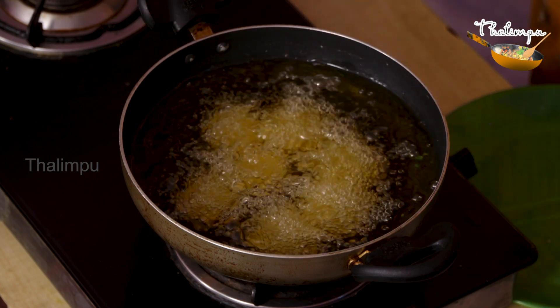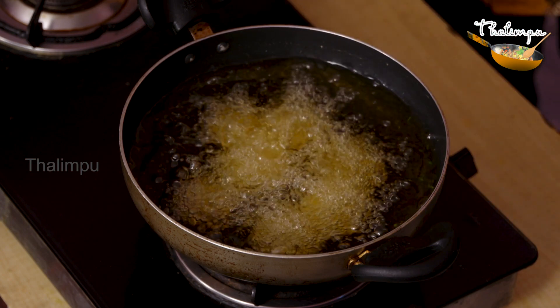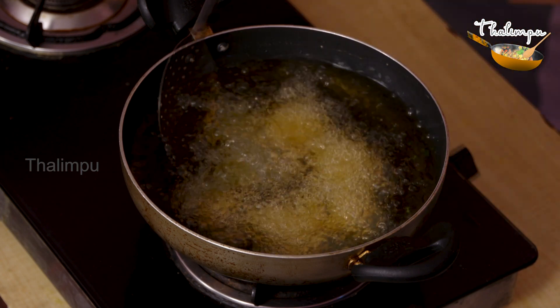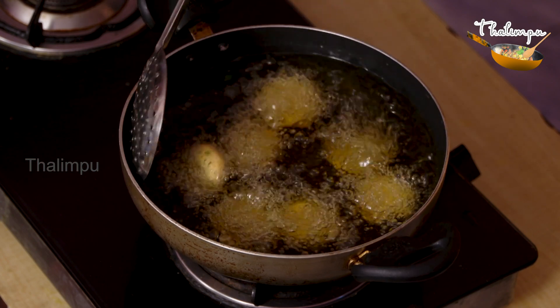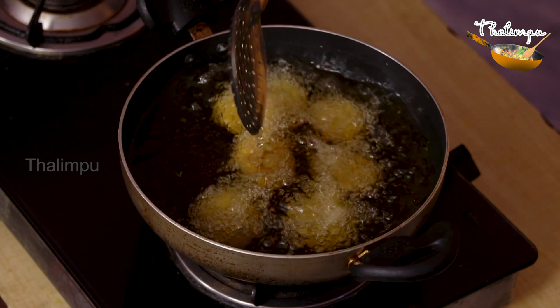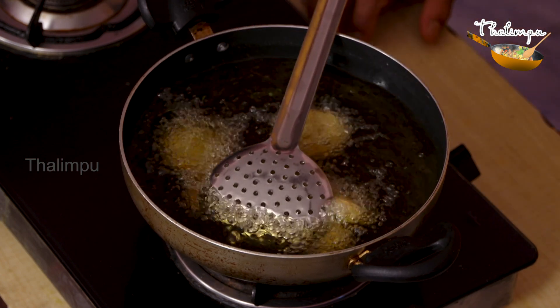Let's take the next round. Let's fry until golden brown color. It's crunchy and tasty.